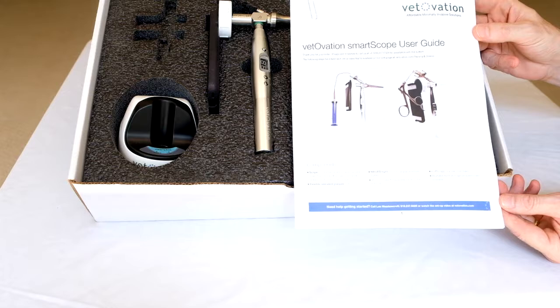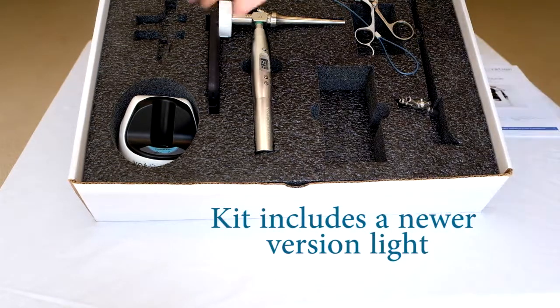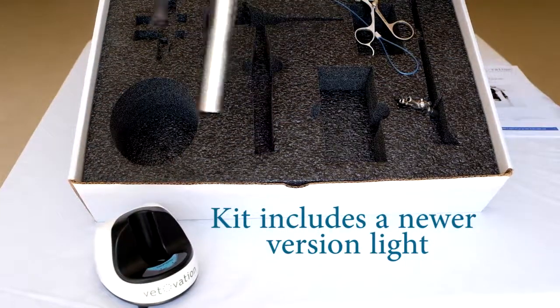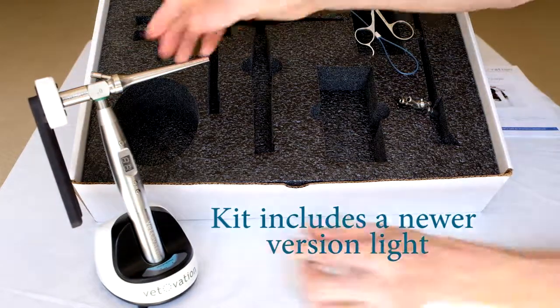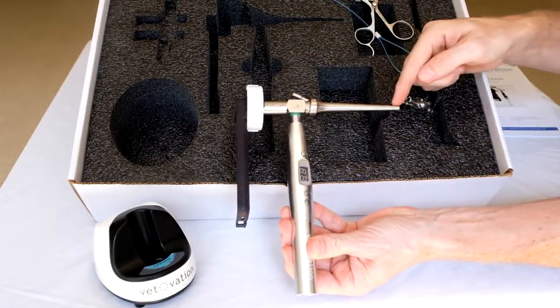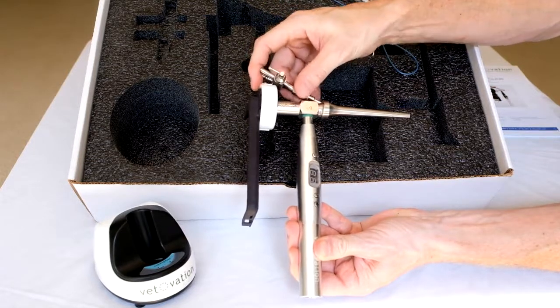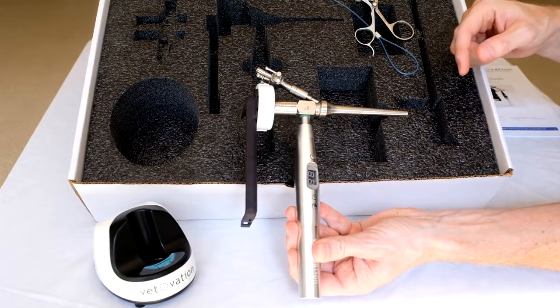you'll find a user guide that provides some frequently asked questions as well as tips for using the light and manipulating the app. Inside the kit, you'll find a charging base that your LED light will charge on. You have a reusable lithium battery inside the light. You'll also receive a scope that has a working channel, and a bifurcating adapter that hooks up to the top of your scope so that you can introduce saline from an IV bag or a standard lure lock.